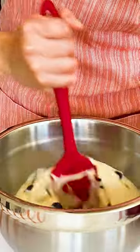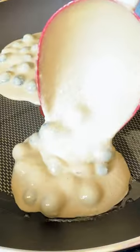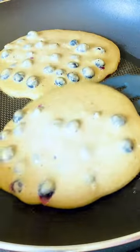Blend until smooth and mix in the blueberries. Pour the batter into the hot pan, cook for four minutes before turning. Serve with maple syrup or honey.